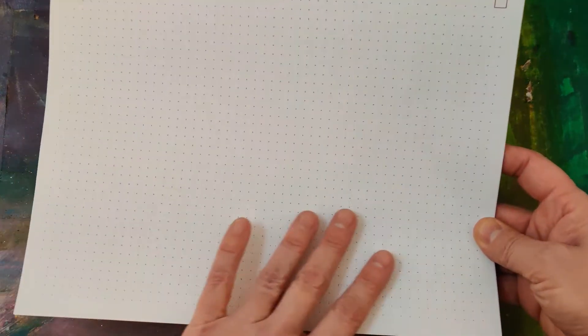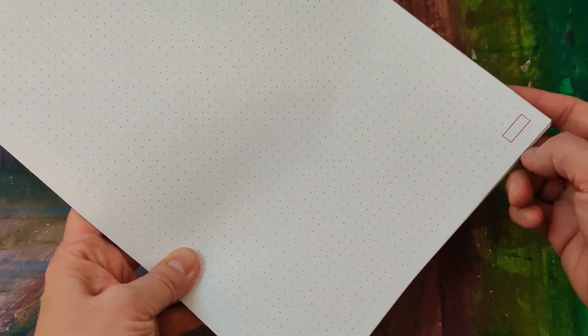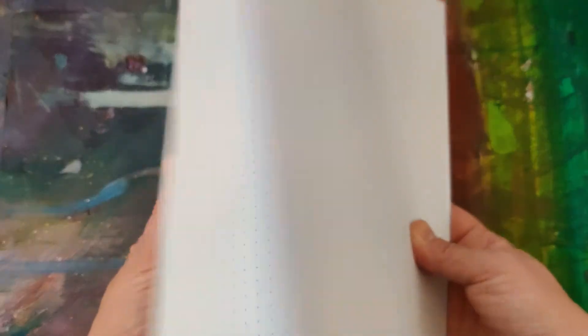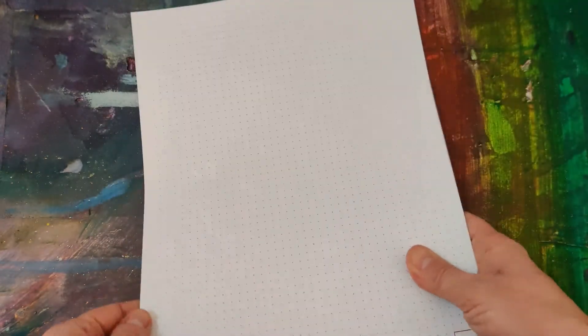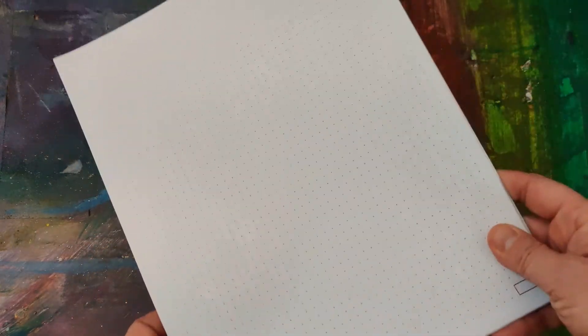Before I show you my current bullet journal, I want to show this plain copy paper printed with the dot template from stemsheets.com. I pulled it into Word and added a box for page numbering. You could put this in a folder, hole punch it for a three-ring binder, or mushroom punch it for a disc planner. Truly, all you really need to get started is some copy paper and a printer.